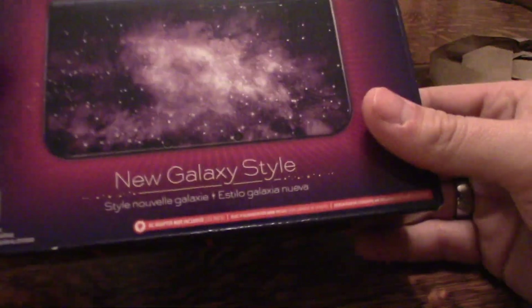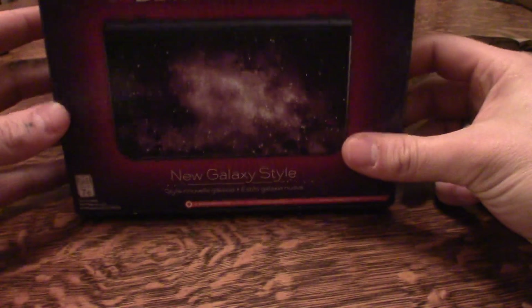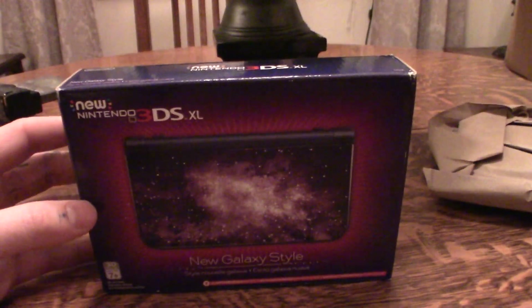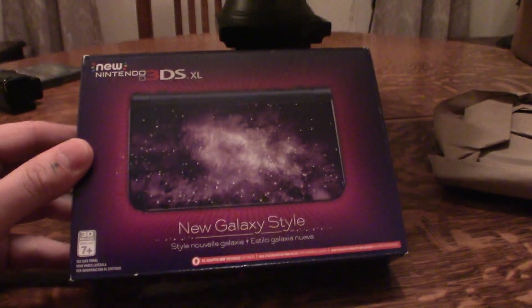It's packaged quite well. Got some nice protective material. There's the receipt, and more protective material. As you can see, it says Nintendo — new Nintendo 3DS XL, New Galaxy Style.